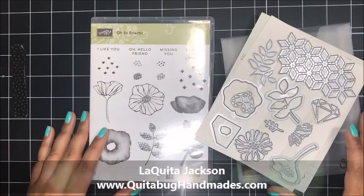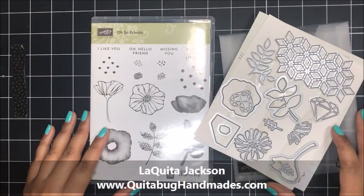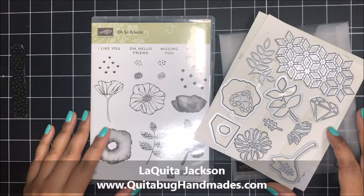Hey there, this is Laquita with QuitaBugHandmade.com and thank you so much for joining me today for another Stampin' Up! tutorial.